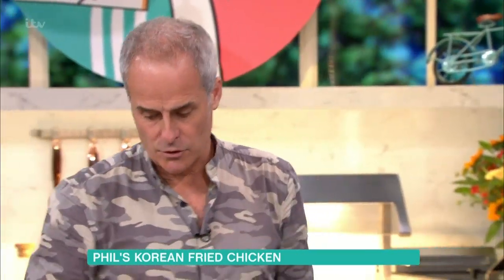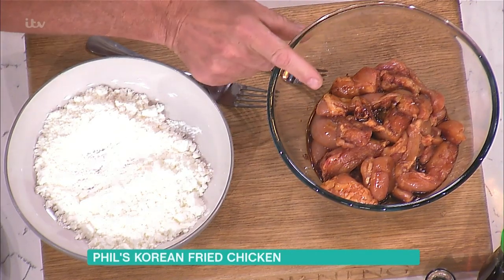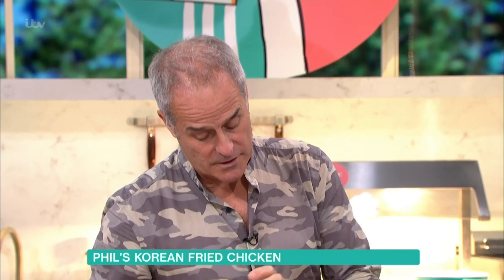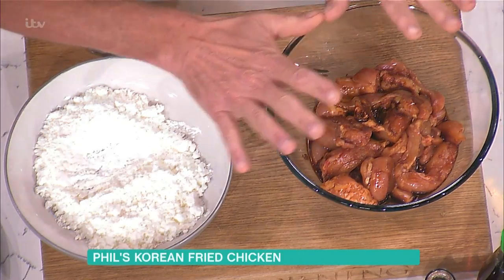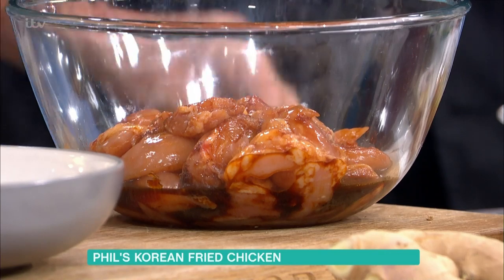Let's talk about chicken. In here we have chicken thigh — no skin, no fat, no bone — chopped up into sort of three or four centimetre pieces. And why thigh and not chicken breast? Chicken breast is very, very good, especially when we're going to coat it in corn flour, but sometimes if you overcook it — because we're twice cooking this — it does dry out. Thigh tends to be a little bit more flexible.